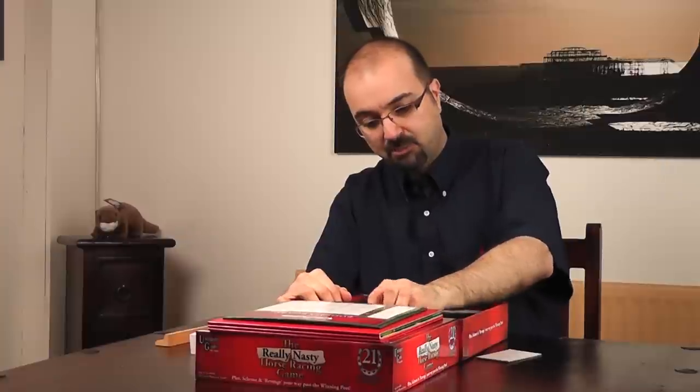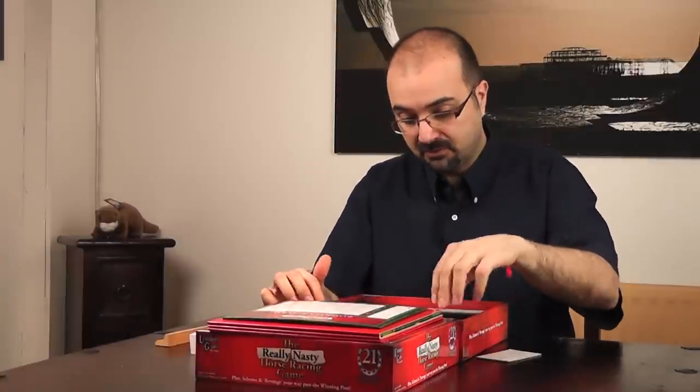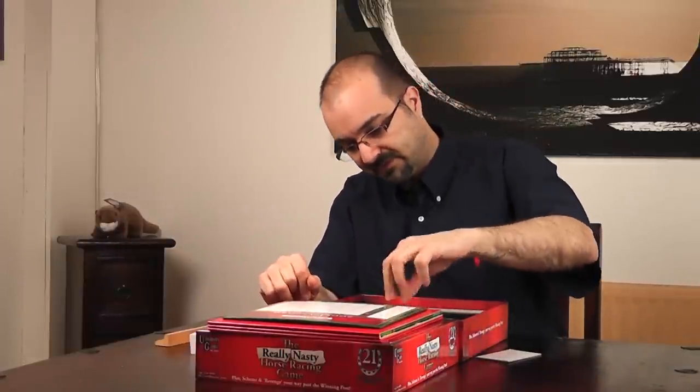So that's what's in the box. I do like — and praise indeed to University Games — this kind of device where you can have everything nicely tidied up.